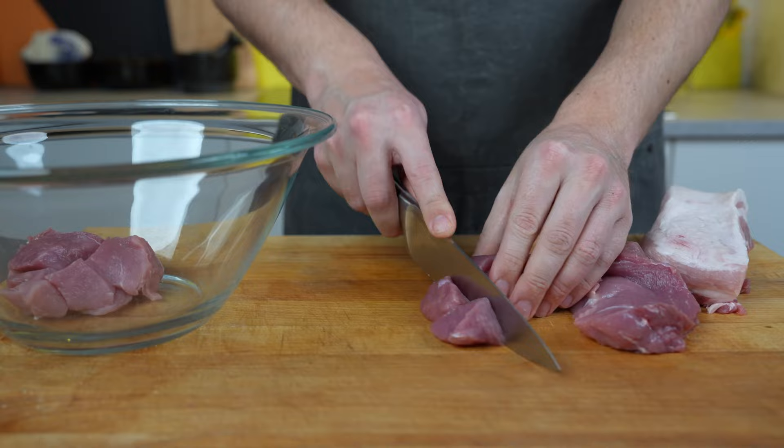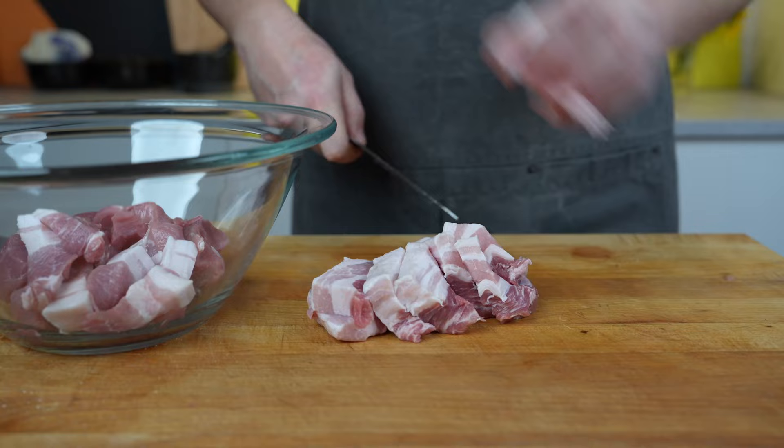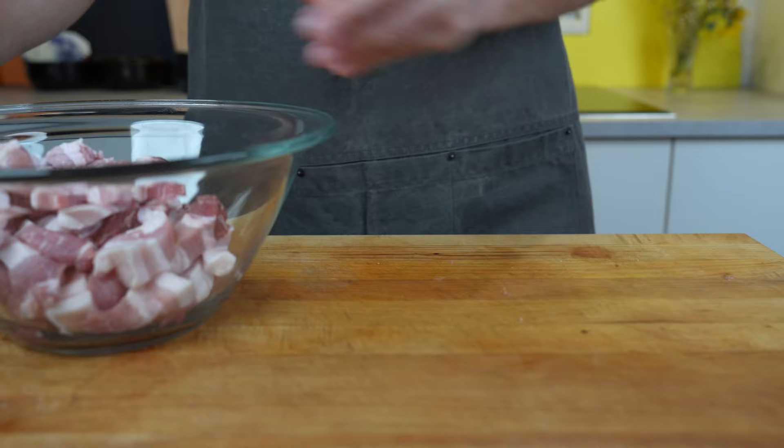First of all you need to cut the meat into cubes or strips. This is completely up to you depending on how thick you want the pieces in the final canned pork. For me, I cut the leaner pieces a bit bigger and the more fatty pieces I cut finely.